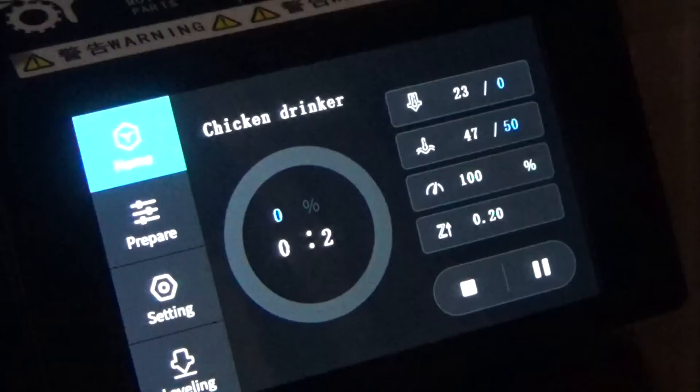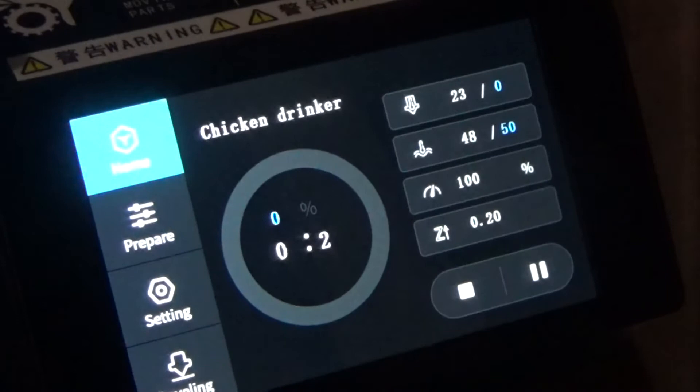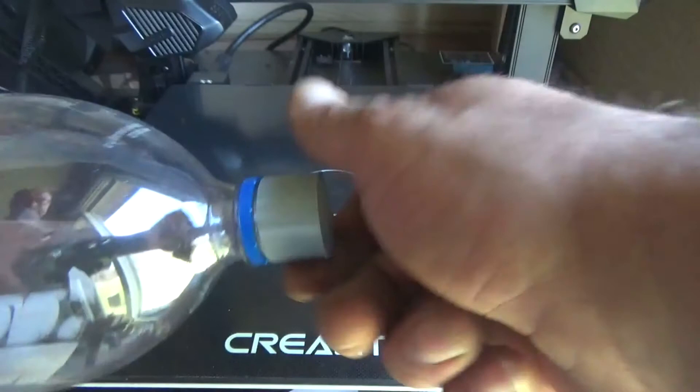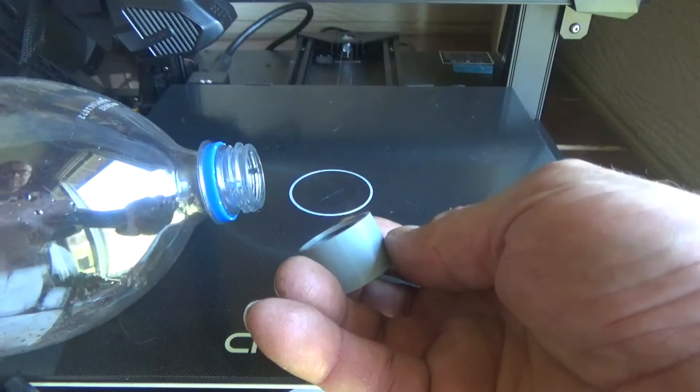If you don't want to design your own objects, you can also search for the right objects from thousands of object files on the internet. We provide the files for the objects we designed on our Patreon page — you can find the link in the description below. If you are interested in the 3D printer, I've also put the link in the description below. You can find it on Amazon.